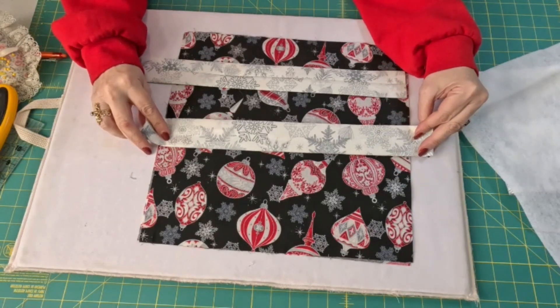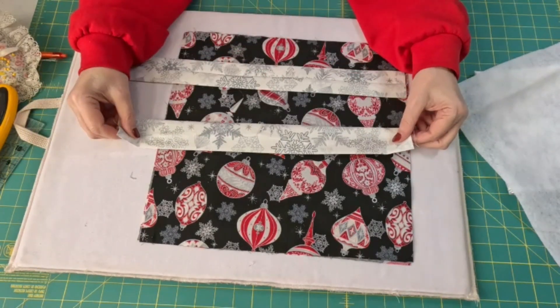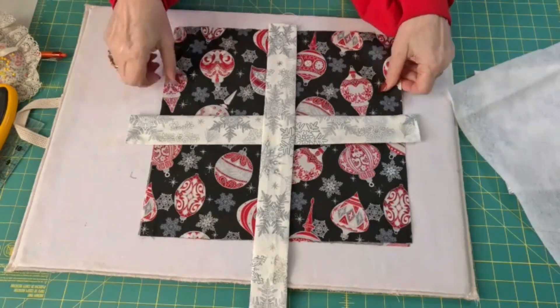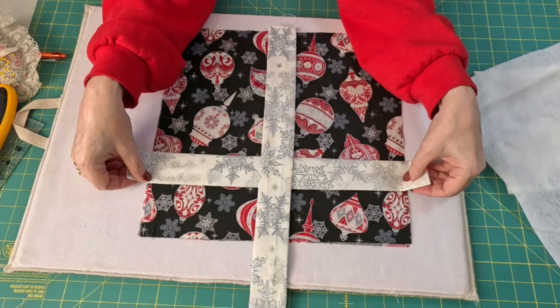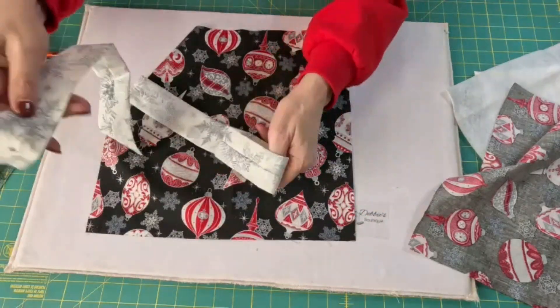Now we're going to put this one going across this way. Make sure if you have a directional print that you're paying attention to that. And this one's going to go down the middle. I think I'll put this closer to the top — I like it there better. I want to get this pinned and stitched in place.